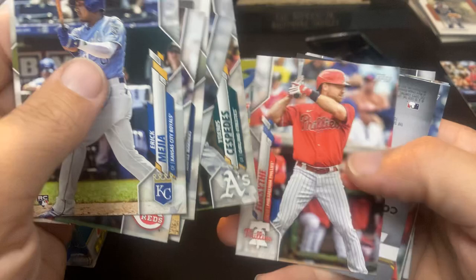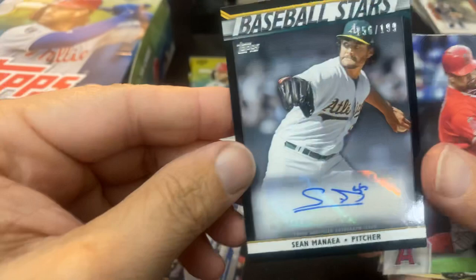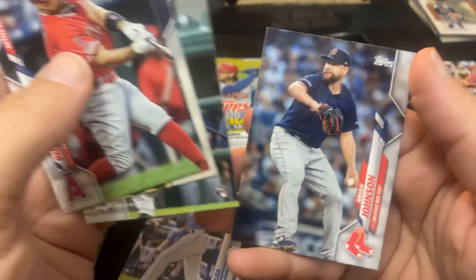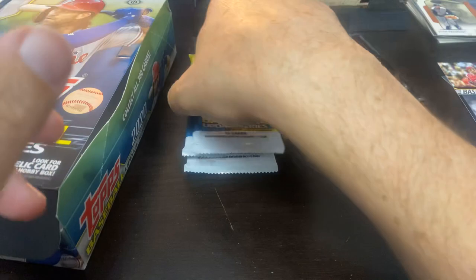Another Cespedes. Forsythe. And it's a Shawn Minaya — a de-autograph out of 199. Shawn Minaya. Very nice. He actually had a really good year this year. There is our auto. Pujols. So we got some nice stuff out of here so far — a couple numbers, and even our autograph was numbered. So that was a nice surprise.